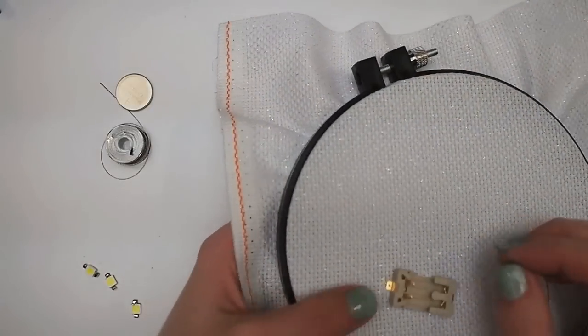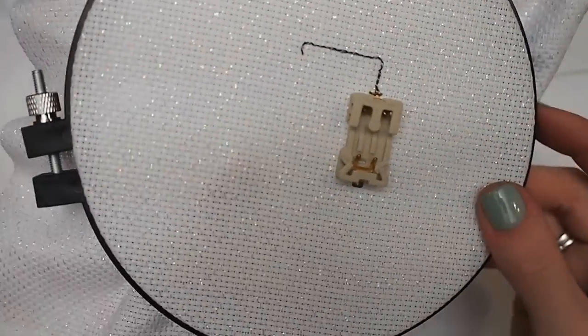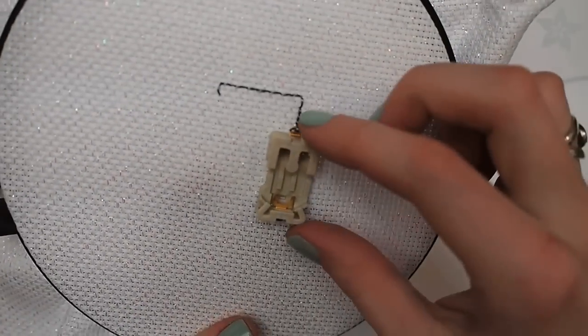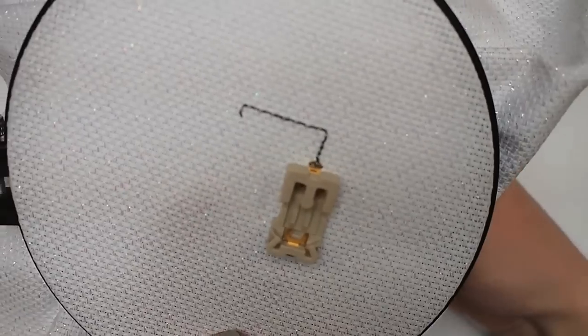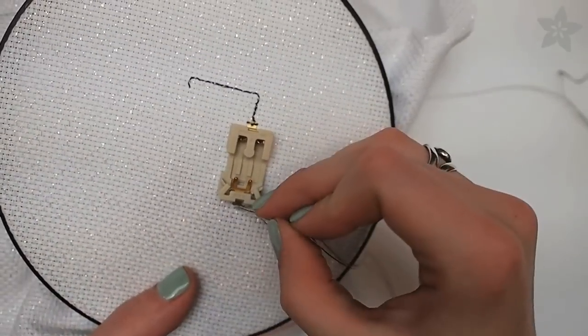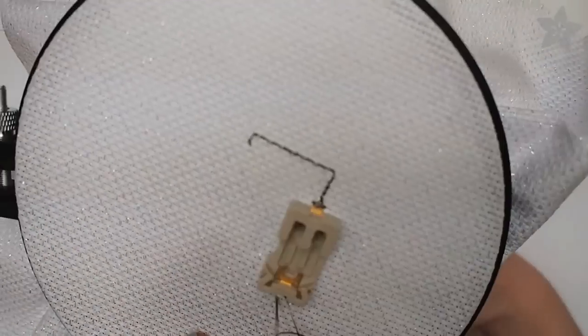To build your circuit, start by sewing one side of the battery holder to the fabric with conductive thread. Sew a trace up to where your LEDs will be, and leave a long tail for picking up later. Add another line of stitching from the other side of the battery holder, and again leave a long tail.